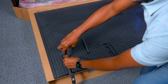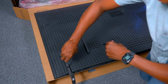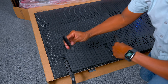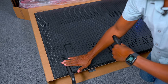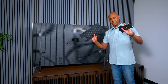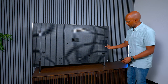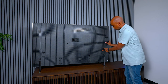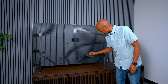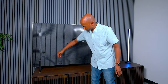Sony always thinks of all the details. They include a little cover for the cable management area — very clean. You also get covers for the inputs and covers for the extra mount holes you're not going to be using, keeping the back looking tidy.